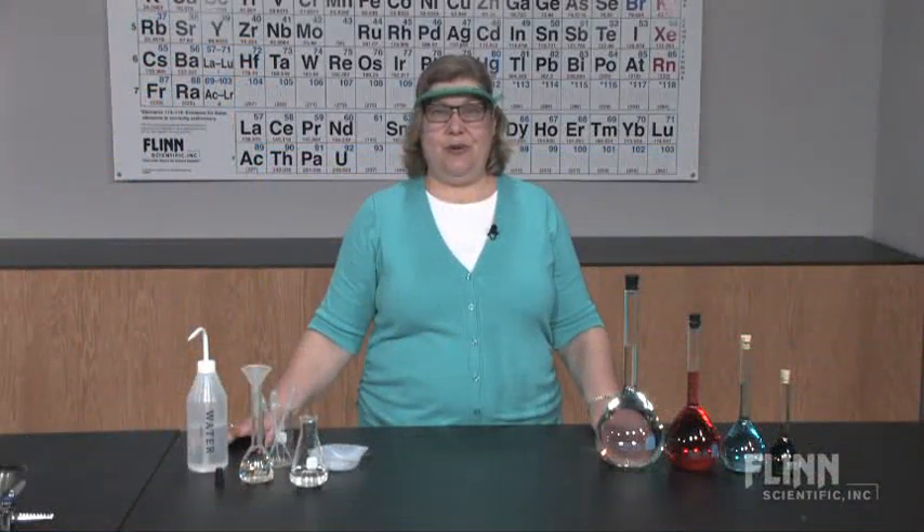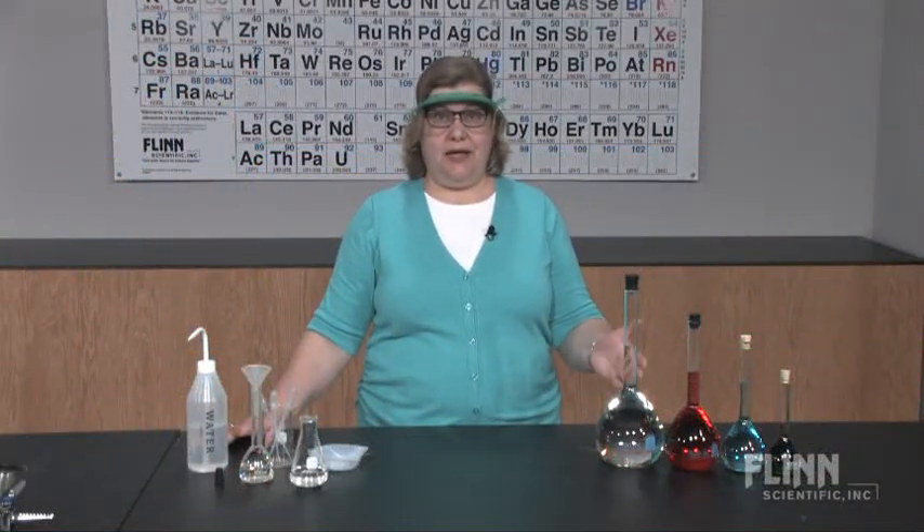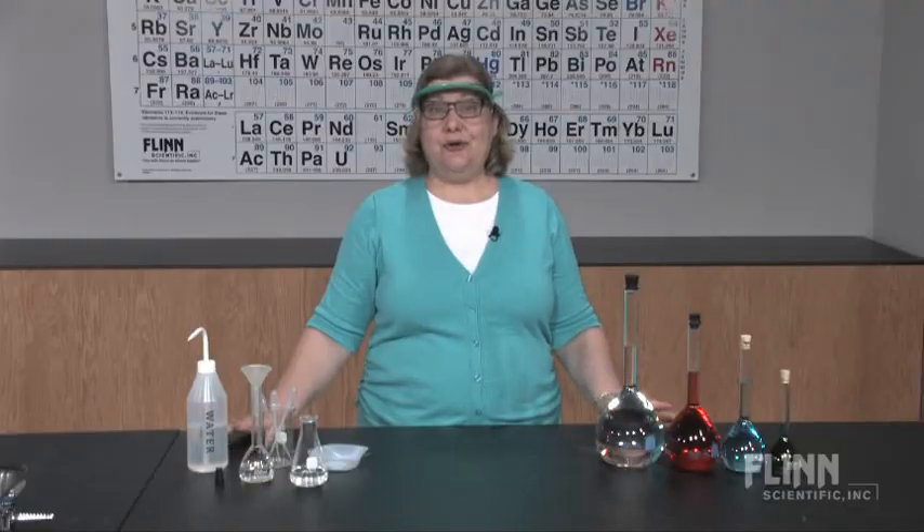The unique design of a volumetric flask, with its wide body and narrow neck, allows for extremely high accuracy when preparing solutions.